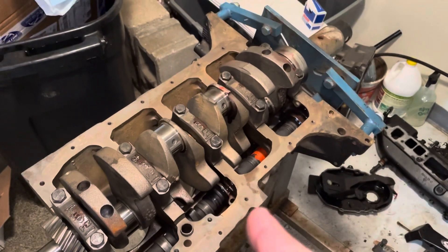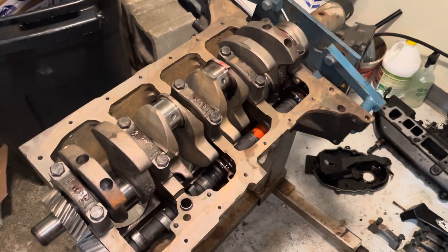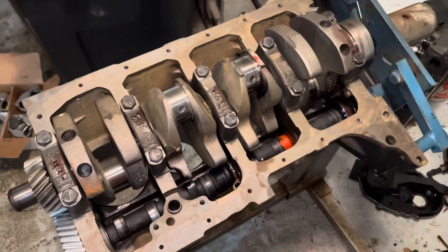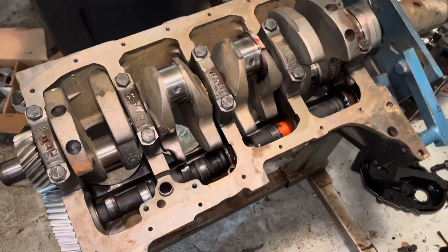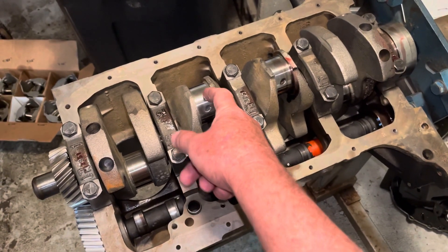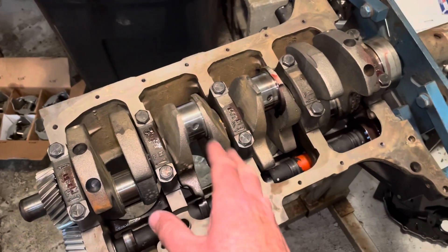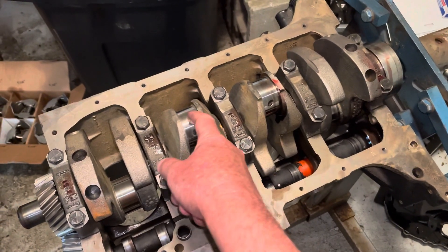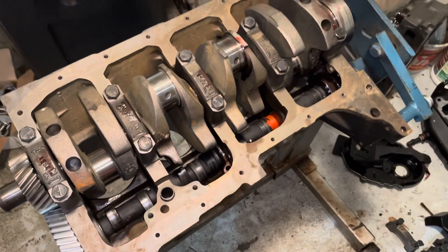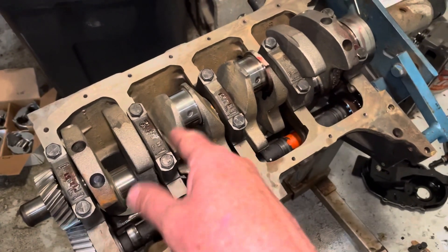This engine and crankshaft are from a core engine I bought to replace them. When I took this core apart, the crankshaft looked in pretty good shape. The mains looked good, the rod journals looked really good. At the time, there was very little circumferential scoring — I couldn't detect it with my fingernail. I went ahead and took it to a machine shop and had them polish the mains and the rod journals anyway.